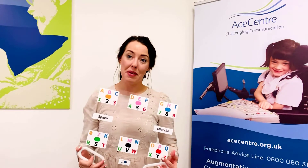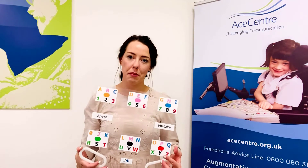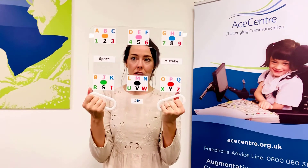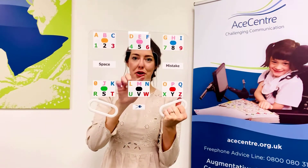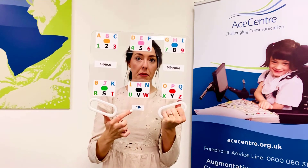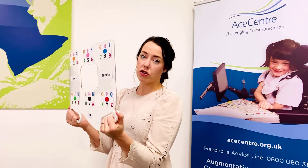ACE Center's ETRAN frame is designed to be used by communication partners by holding it close to their body. Hold the frame up in front of the user, allowing eye contact through the central window. Ensure that the user is facing the side of the frame with the eye. The frame allows the communication partner to rest their elbows tucked in close to their body, with the elbows, wrist, and hand in neutral alignment to avoid fatigue and strain during use.